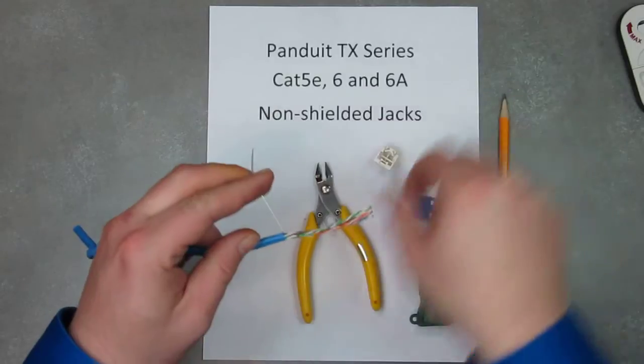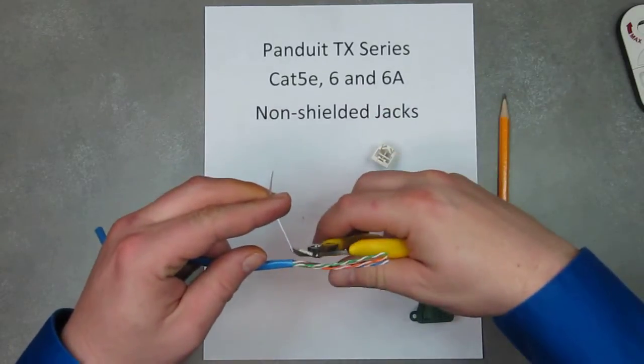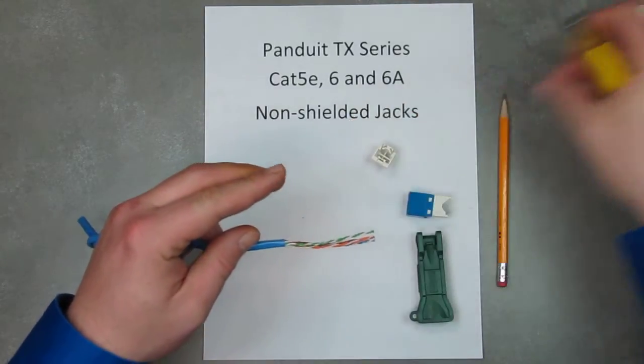Go ahead and pull off the jacket. This is the actual string inside the jacket — go ahead and cut that flush. You don't need that.